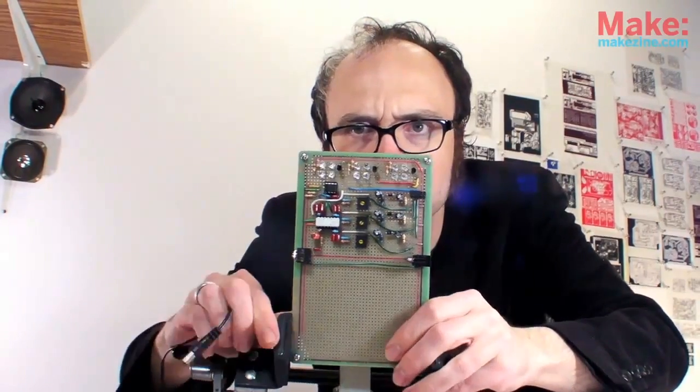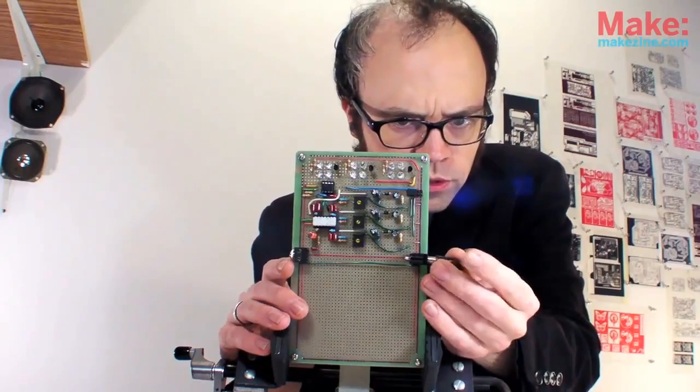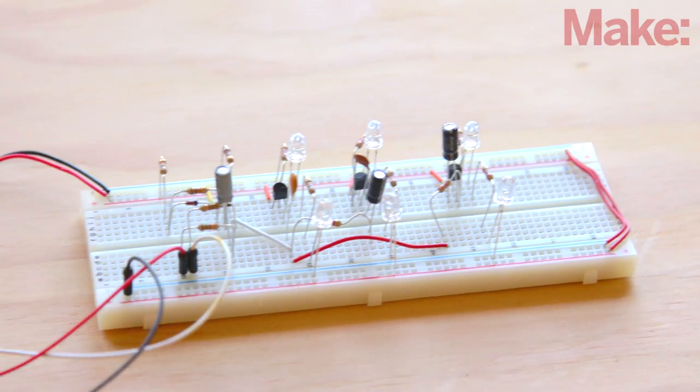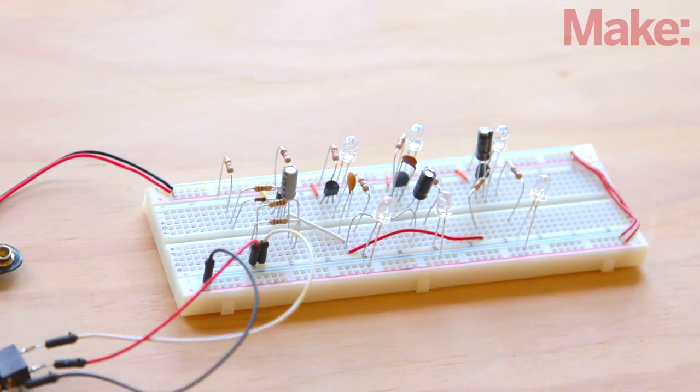Hi, I'm Eric Weinhofer, product development engineer with MAKE. If you enjoy music and blinky lights — and who doesn't — then you'll really enjoy this project. When Colin Cunningham published his fancy LED color organ in MAKE's Circuit Skills video series, one reader was inspired to build a simpler circuit to achieve the same goal. Aki, the LED artist, designed this bare-bones version that works great and uses only about 30 components.